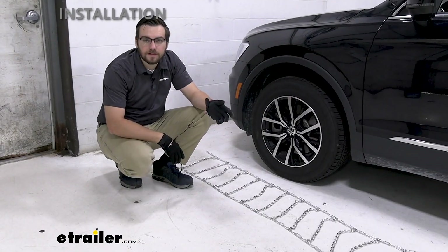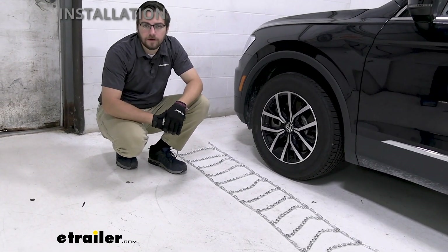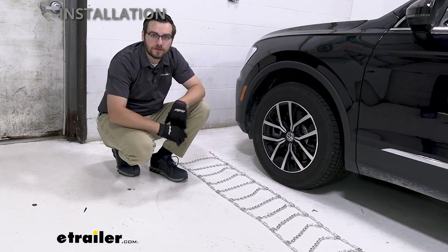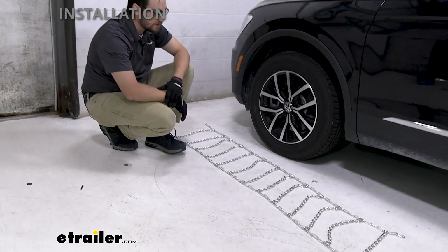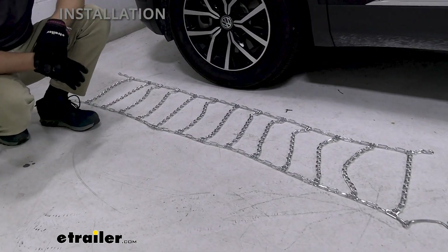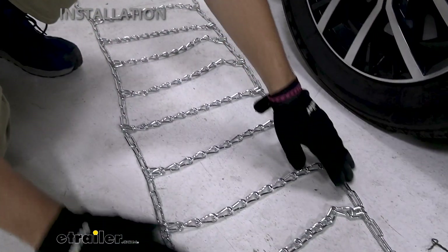To start getting these installed, first things first, we want to go ahead and jump to our front wheel. We may have a lot of all-wheel drive vehicles, but a lot of us are also going to have front-wheel drive, so make sure you're checking your vehicle's owner's manual guide. For us today, we are going to use the front. We're going to go ahead and just lay out our chain like so. Any kind of kinks in our links are going to affect our fit, so just shake them out — sometimes these guys just catch on themselves, just pull them out like so.